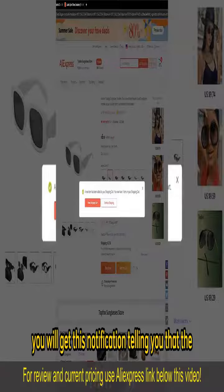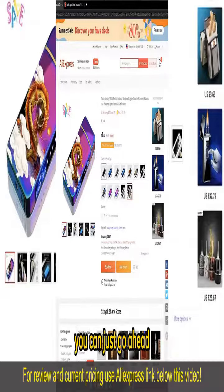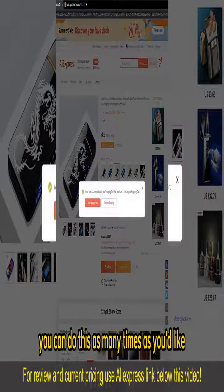You will get a notification telling you that the item has been added to your cart. Now, if you wish to buy more than one item at once, you can just go ahead, open up another item, and also add to cart. You can do this as many times as you'd like.